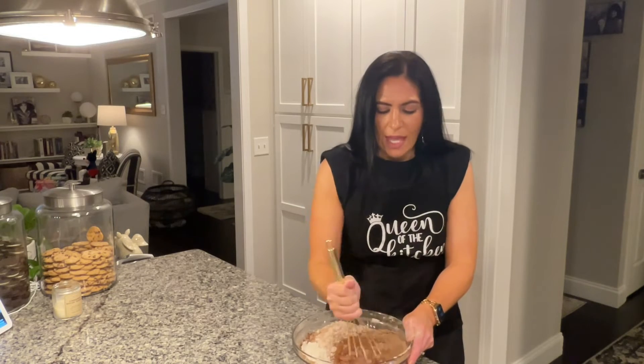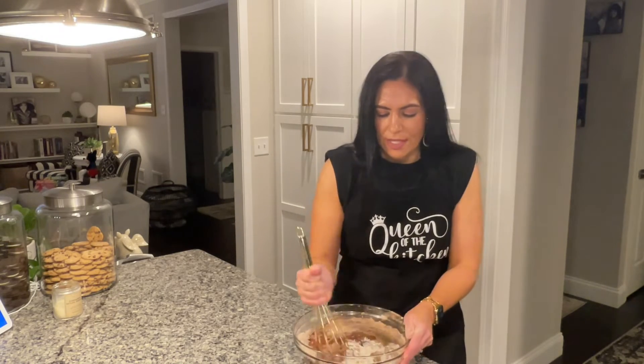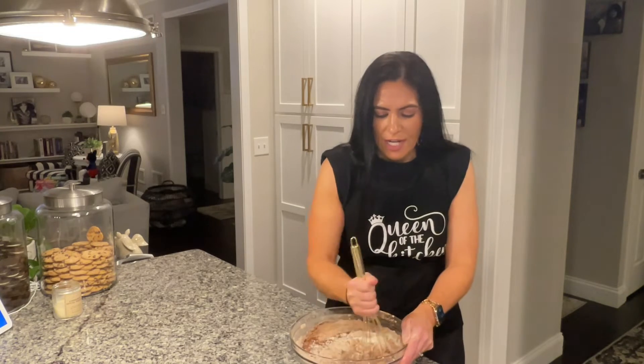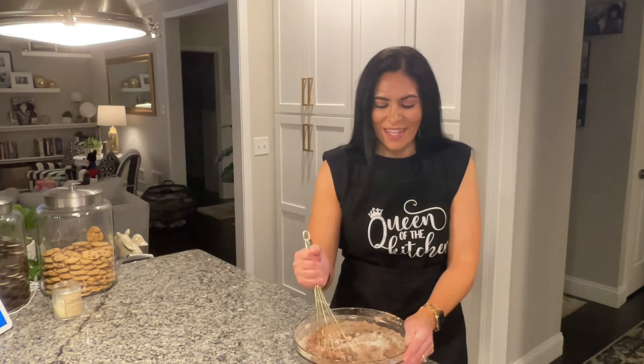So you'll see this batter is really really thick, and what I have going on right now is some boiling water on the stove. You're going to be adding one cup of boiling water to this batter and it's going to thin it out to the perfect consistency. Once it's ready, I am going to pop it in my cupcake tins and get it in the oven. As soon as my cupcakes are in the oven, I will be back to show you how we make our buttercream.